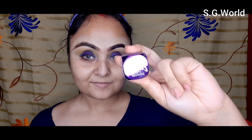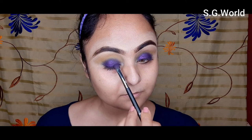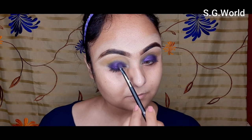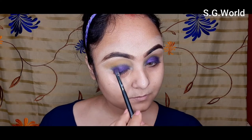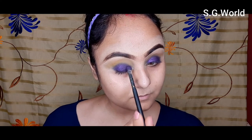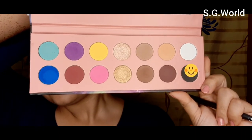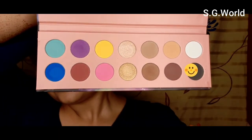You can see the pigmentation — this is a very good palette, this is from the Okalan palette. Then I am going to use LA Colors eye pigment in purple color, using the same shading brush from Pro Art and applying it just over the purple eyeshadow.